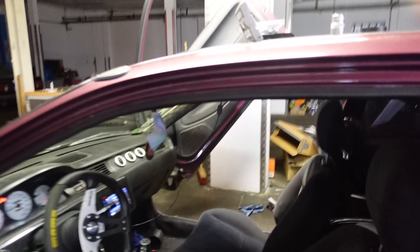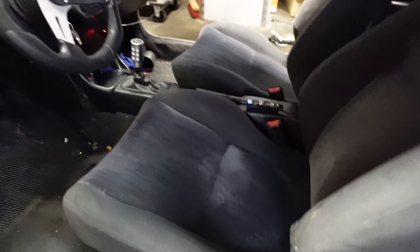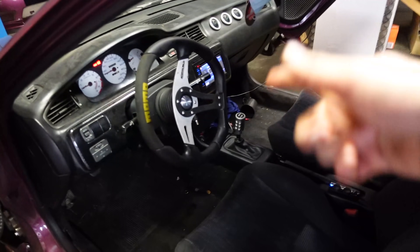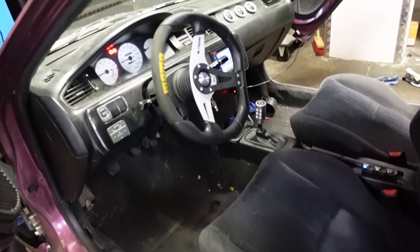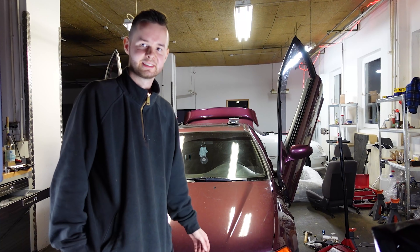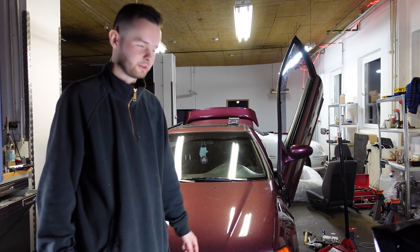Damit wäre ich offiziell erstmal fertig mit dem Innenraum. Ich bin zufrieden - die Sitze sehen echt gut aus, haben mehr Seitenhalt als die anderen. Sternenhimmel finde ich immer noch geil. Soll ich noch irgendwie Ambiente Light oder sowas nachrüsten? Schreibt es mir in die Kommentare. Wenn ihr da Interesse dran habt, drehe ich euch dazu ein Video. Jetzt kommt der Part, wo ich mich schon den ganzen Tag drauf gefreut habe - die neue Stoßstange wird ausgepackt.